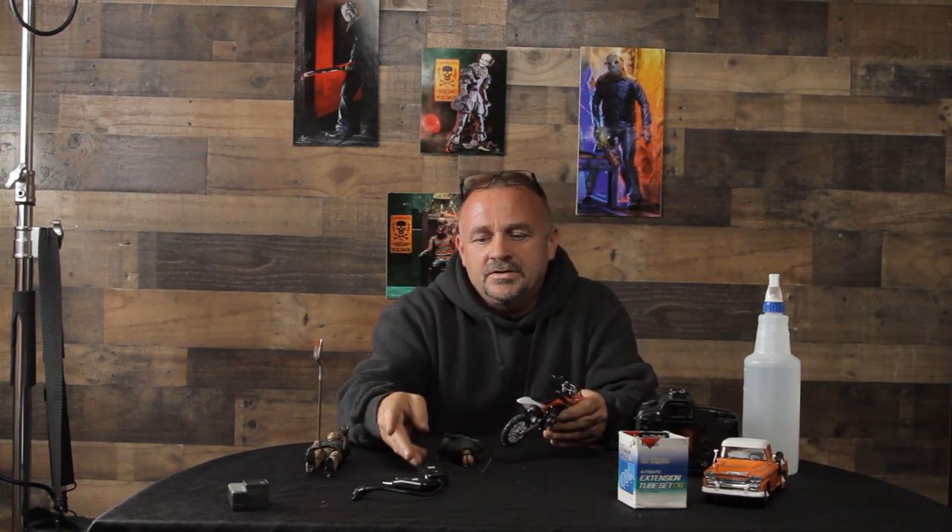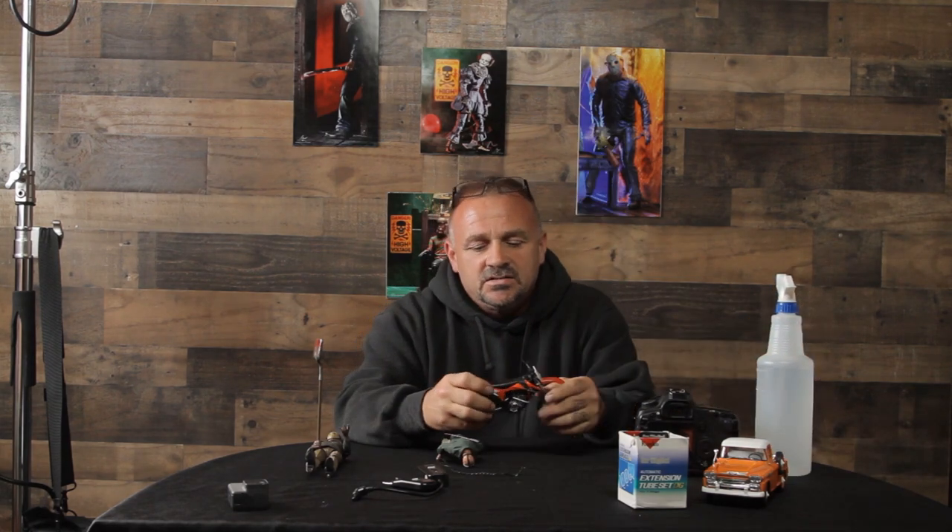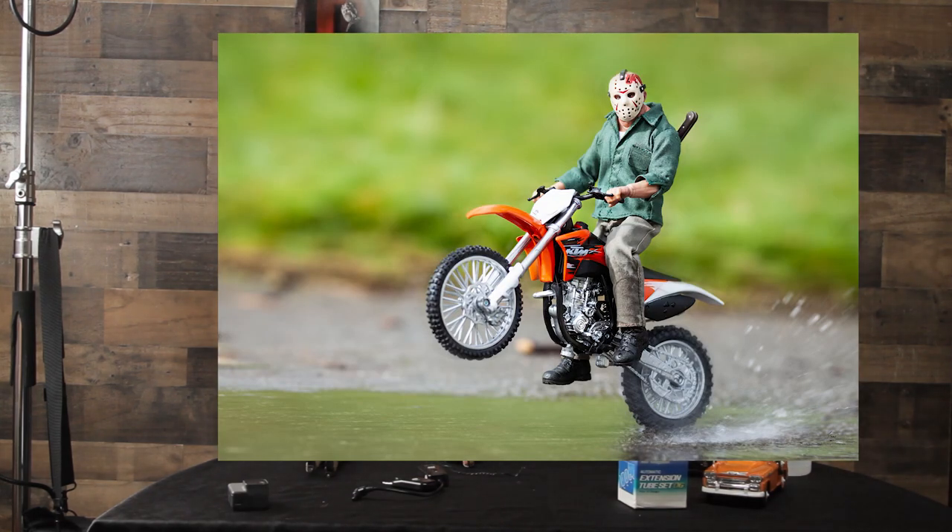You can buy it on Amazon — just click the link down below. I'll get a little commission for it, but it's $10 and you can put your action figures on it. I held Jason in place with some wire, and I created some really cool shots using a water puddle and a squirt bottle. All that was used was an existing water puddle, a piece of wire, a $10 dirt bike, and a squirt bottle.